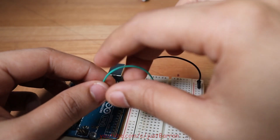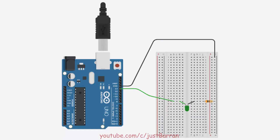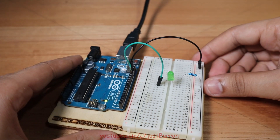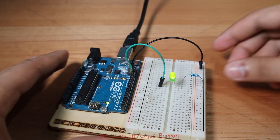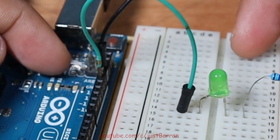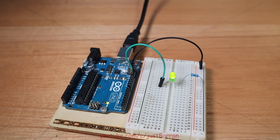Lastly, let's join the anode to digital pin 13 and double-check the circuit before plugging the USB in. Once the board powers up, the onboard LED and our LED circuit should be blinking at the same rate since they're connected to the same pin. You can play around with the delay values and observe the changes. If you set the values very low, like 10 milliseconds, the LED appears to remain on — this is because it's blinking so fast your eyes cannot process the difference.